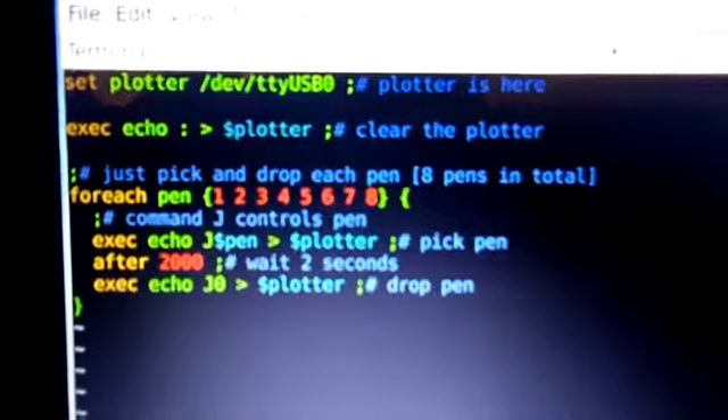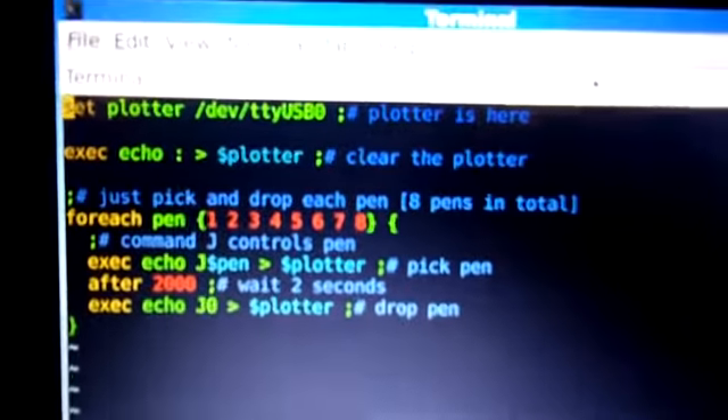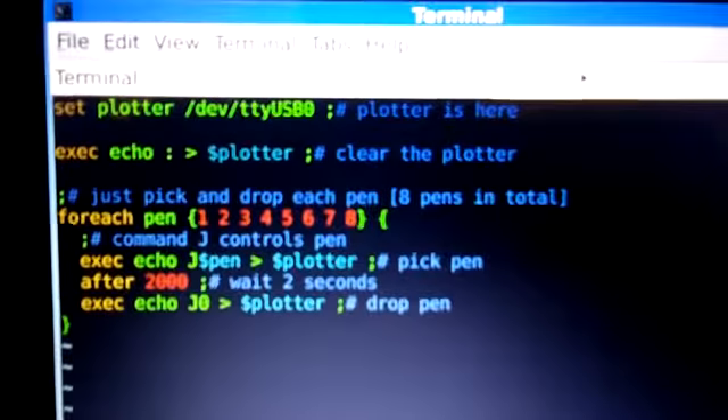So we are going to do really interesting things on this plotter I hope. I will see you on the next one. Good night.